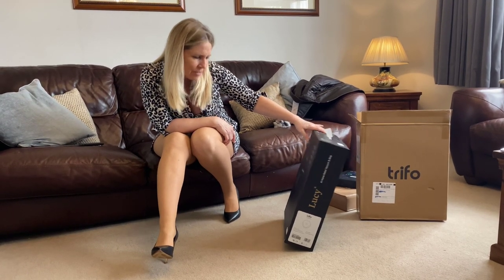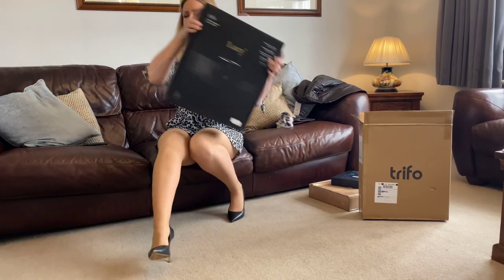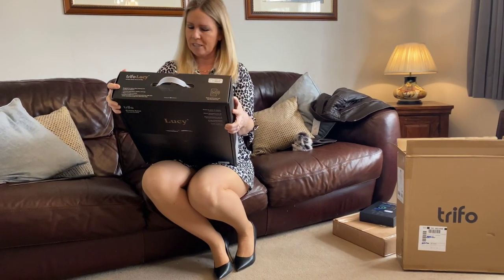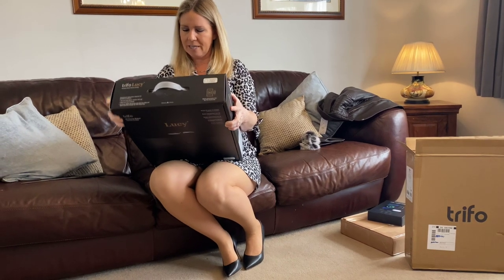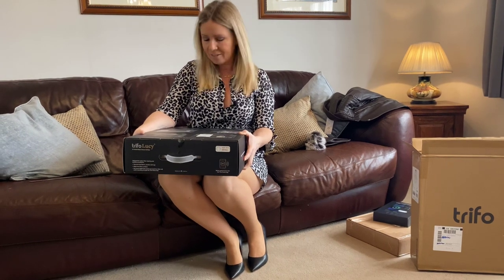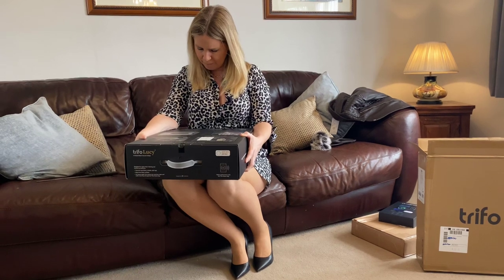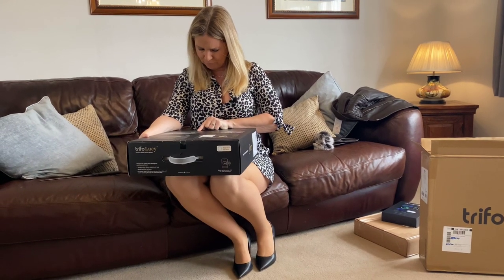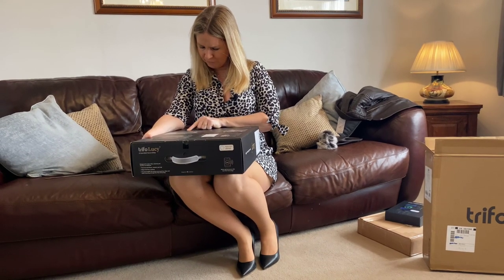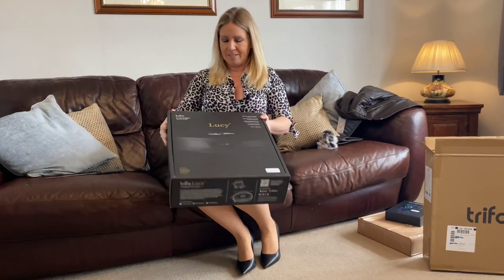Lots of different languages on the box, none of which I can read. On the back it says you can divide and name rooms, so you can send it into a certain room. It detects things on the floor, and it has home security with a little camera — how clever is that? Vacuum and mop, dual cleaning — no mess stands a chance. Efficient brushes and powerful suction to take care of dust, crumbs and pet hair. The mop attachment leaves hard floors sparkling. Well, I've got a lot of hard floors, so that sounds brilliant.